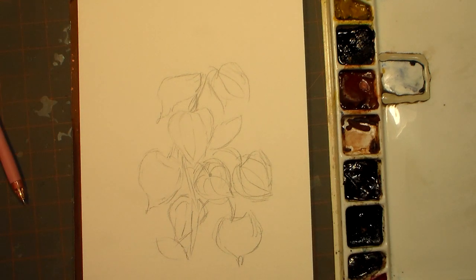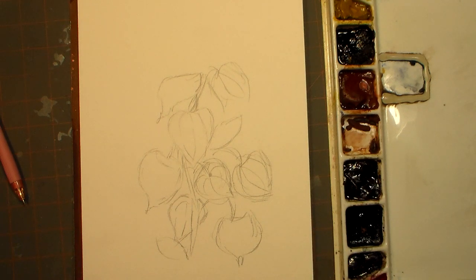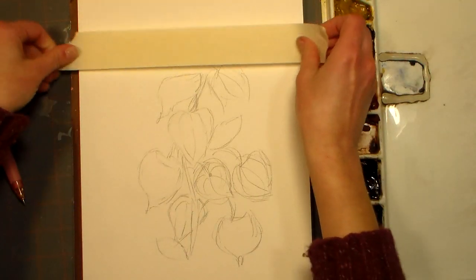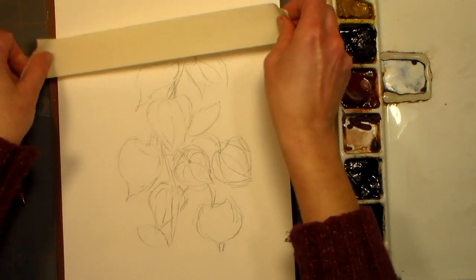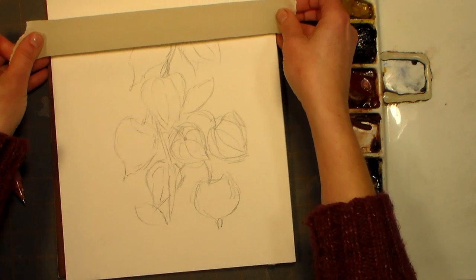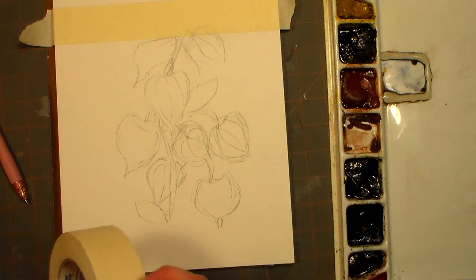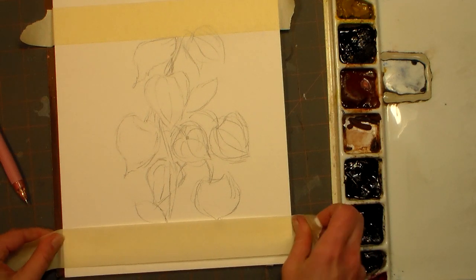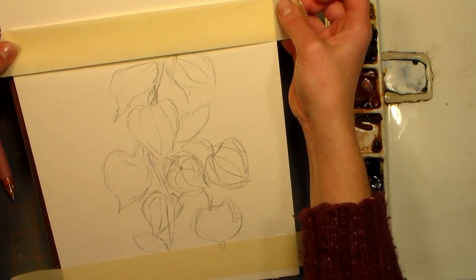I wanted to use masking tape to kind of mask off a little frame. Even though I'm working on a block, you could also just cut your paper to size and tape it down to the table. I thought it might do something cool with a border at a later date. I'm gonna line the block up on my paper — it might be easier to get a nice straight line, but I'm just gonna eyeball it because of a little parallax from the way I'm standing.